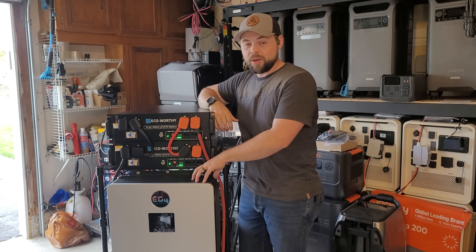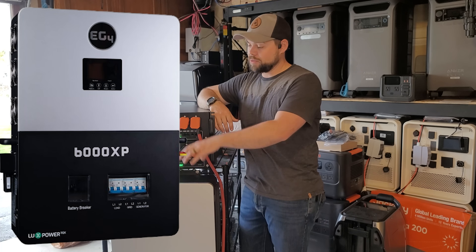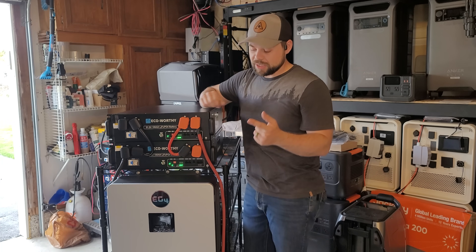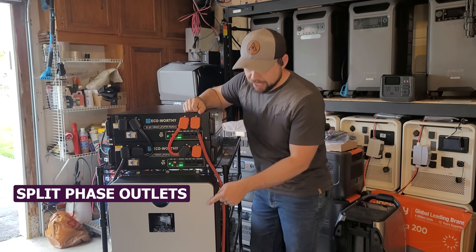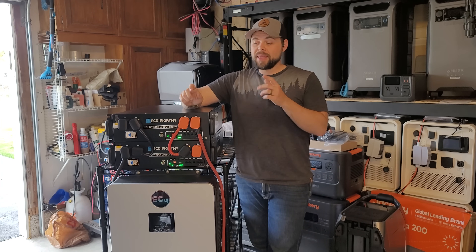I've linked it with my own EG4 6000 XP inverter — I bought this inverter on my own, not sponsored in any way, and I really like this inverter. One of the coolest things I've done is I've added my own split phase outlets with this adapter here on the bottom, and I'm going to show you how I wired that up in just a second.